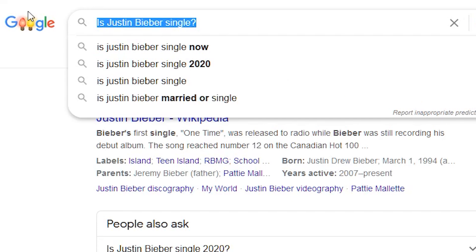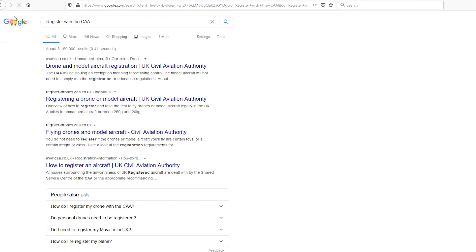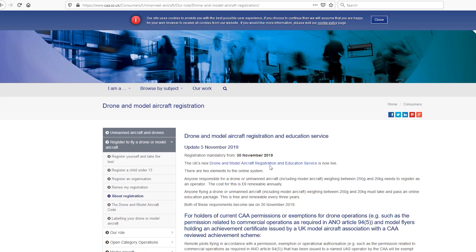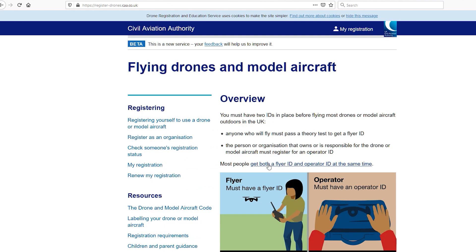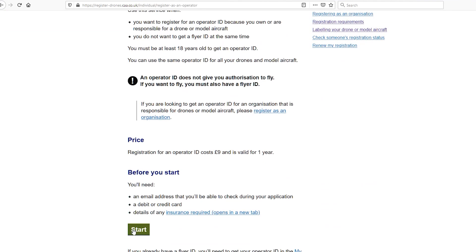Step number three: log online and register yourself as a drone operator — I'll leave a link in the description below. This is going to cost you £9 for the year and by doing this you will get your operator's ID. Now because the Mavic Mini or the Mini 2 has a camera built in, this is going to be a legal requirement linked to privacy. So once you're registered and you've got your operator's ID, you then need to stick this on your drone.